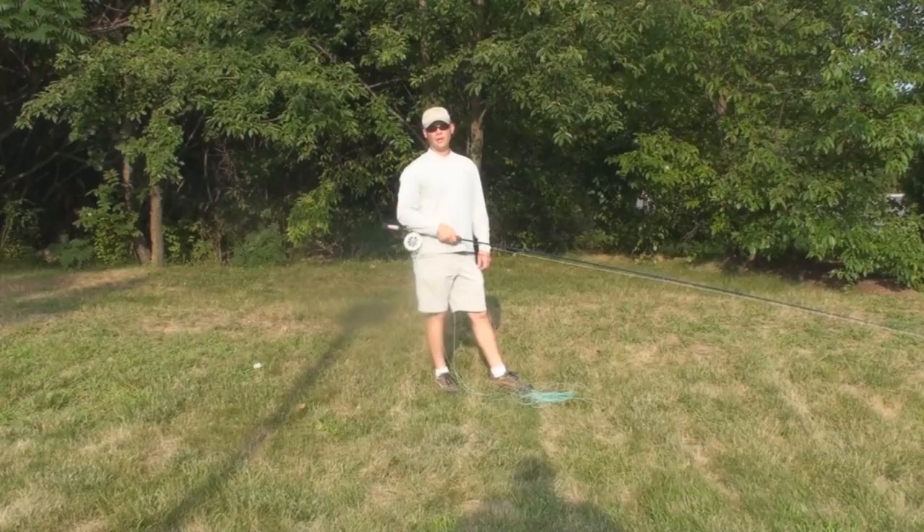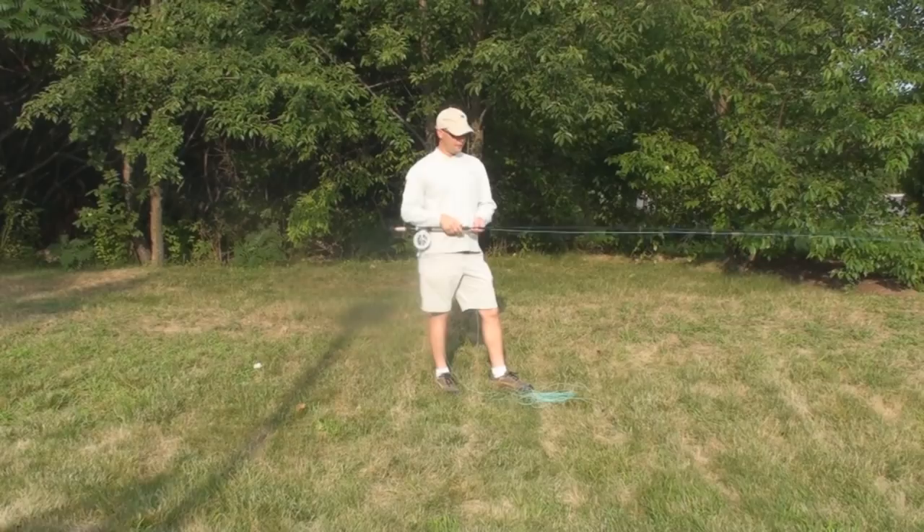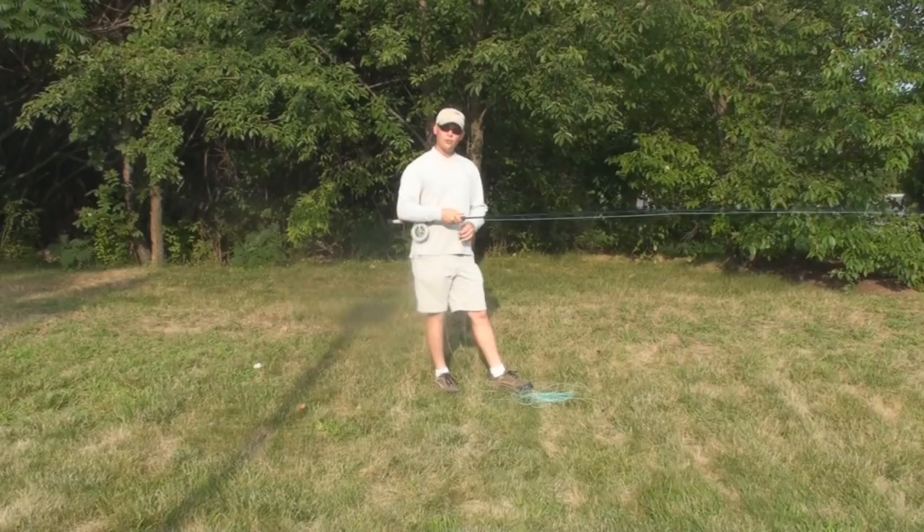Hi, I'm Andrew Moy. Today I want to talk about casting with a two-handed fly rod in the surf. I want to show you how to use a two-handed rod in the surf. Today I'm casting with a Beulah surf rod — it's an 11-foot, 8-9 weight. I'm using an 11-12 beach line from Airflow.